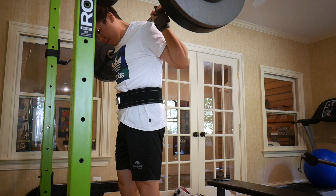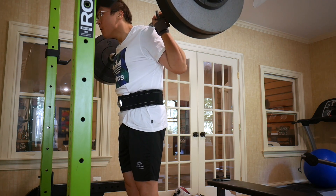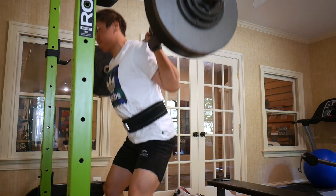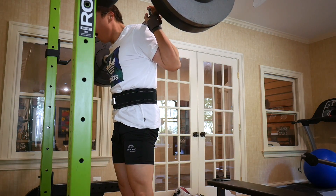Today was a lower body day for me and it was a pretty decently high volume day. I am feeling pretty gassed and pretty worn out, but yeah — how to get stronger or how to reclaim your strength after a cut.